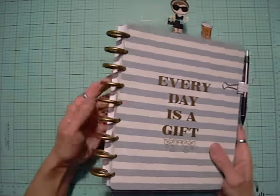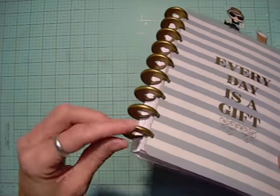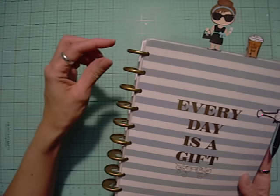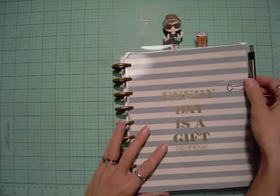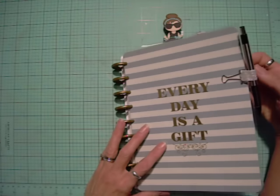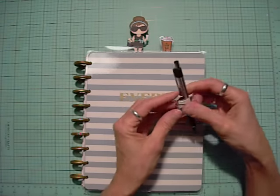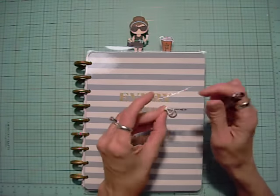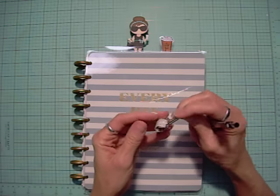This one says 'Every Day Is a Gift' and has gold discs with a heart cut out — I really like that, it's very cute. I may attach a charm to it eventually, not sure yet. Since it's gold, I have this pencil holder I had made for my other planner, but it's silver. I think I'm going to make a gold one because I do have the ability to do that.